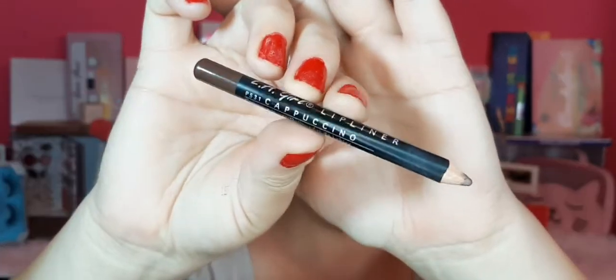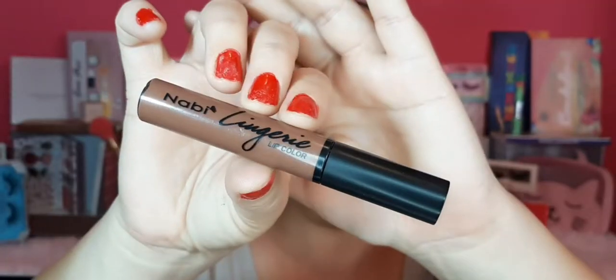Para los labios voy a utilizar este lápiz marrón de la marca Ella Girl en el tono capuchino. Con este lápiz los delineo un poquito afuera para hacer el efecto de labios más gruesos. Del labial — que siempre es opcional — voy a usar este de la marca Navi en un tono mood, marrón súper discreto, que le favorece muchísimo al maquillaje de hoy. Me encanta porque seca en mate y se ve muy bonito.